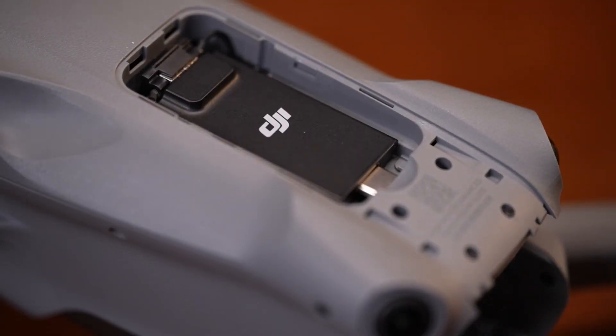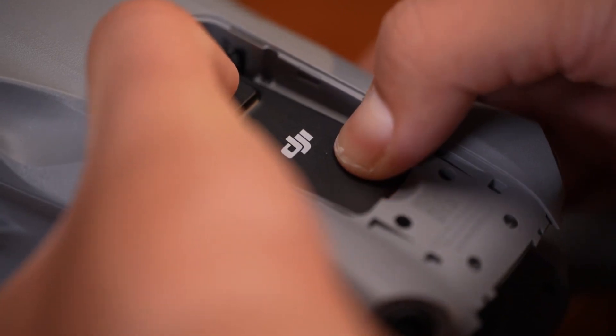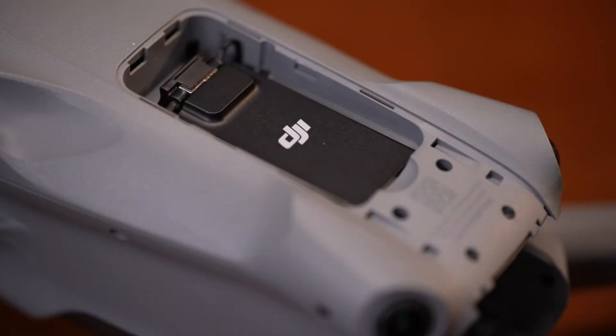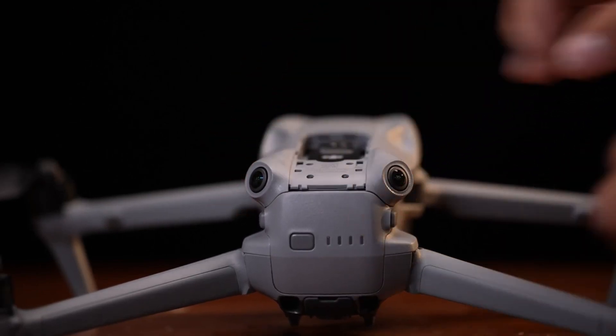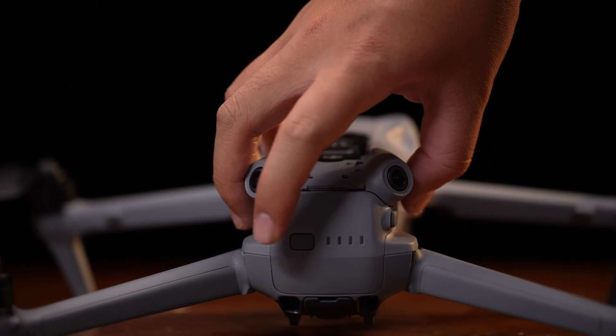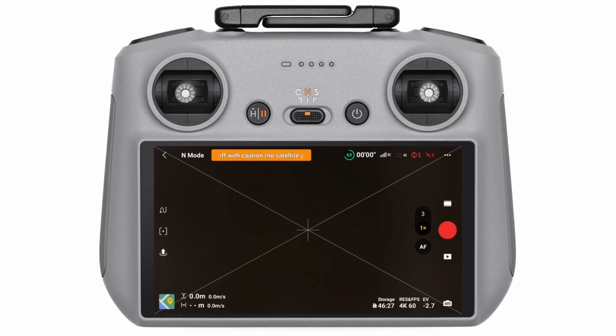Enhanced transmission ensures low latency, minimal interference, and a stable connection for both your live video feed and flight controls — whether you're flying in the wilderness or near urban clutter. To enable it, go to Settings > Transmission in the DJI Fly app. You'll see two options: Standard Mode and Enhanced Transmission Mode. Select the enhanced option — because why settle for standard when you can go premium?